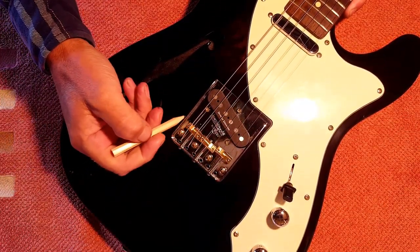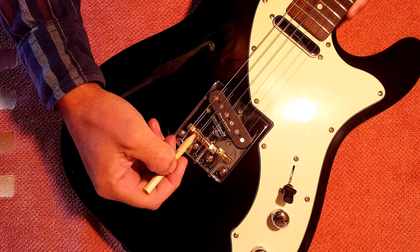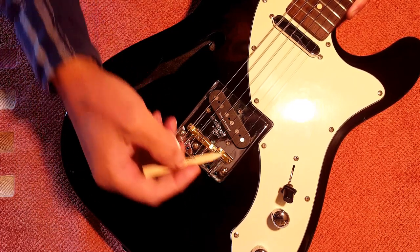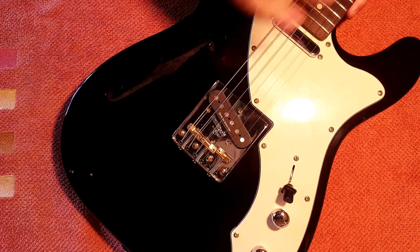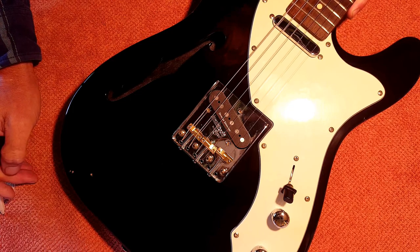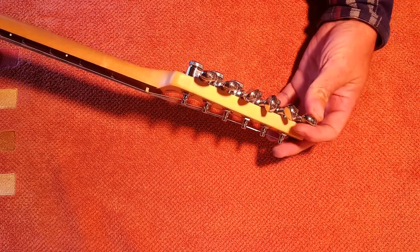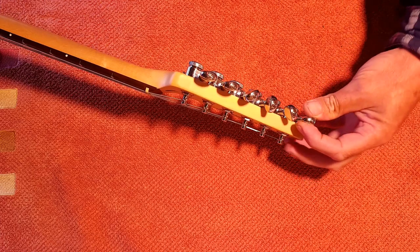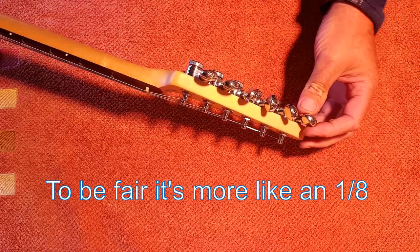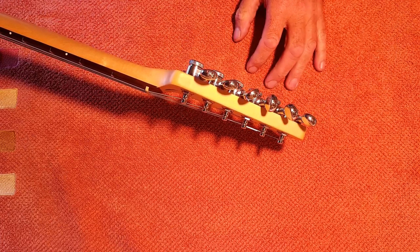Having now set it up twice, I still can't really fault this Wilkinson bridge — 20 quid, what is there to lose? These compensated saddles are great. There's always a compromise with old-school style bridges, but this compensation means the guitar is actually pretty well in tune with itself — not perfect, but pretty close, and I've had a lot worse. I do have one little gripe about the tuners: the gearing on the last one is a little bit sloppy, so you can turn it about a quarter of a turn without affecting the tuning at all. They're 30 quid tuners and in all other regards they're excellent.